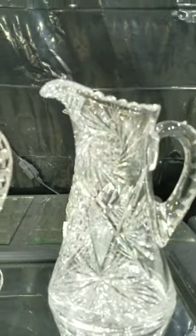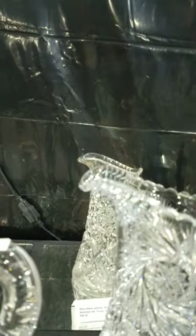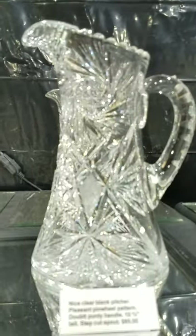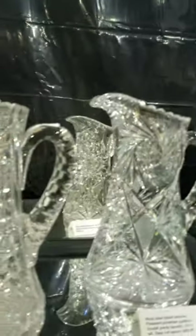Another really nice gift or usable pitcher — step cutting on the spout, double punty cut handle, thick solid round handle, hobstar center pinwheels, cross hatching, dual miter diamonds. It is $85 and ten and three quarter inches tall.